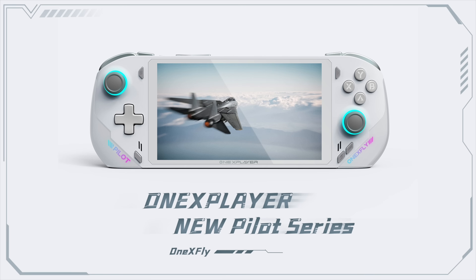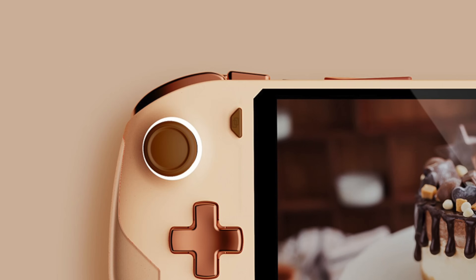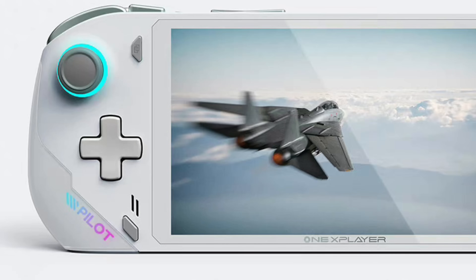The first thing I noticed when I saw this image were the trigger buttons or the shoulder buttons up top. From these images it looks like the outer buttons are going to be the triggers and the inner buttons are going to be the shoulder buttons. But from other images we've seen, the inner buttons may actually be third buttons up top, and we're just not seeing the triggers around back. If you take a close look between these buttons, we can kind of see what resembles a third button around back, and it would be great to have nice analog triggers on a handheld like this, but right now we're not 100% sure.